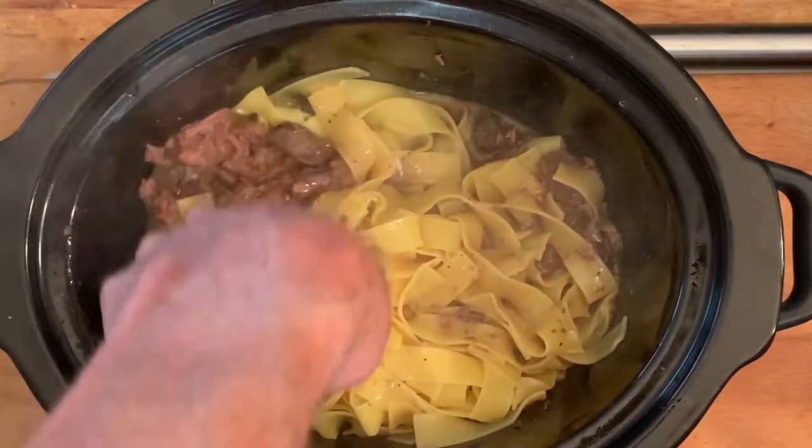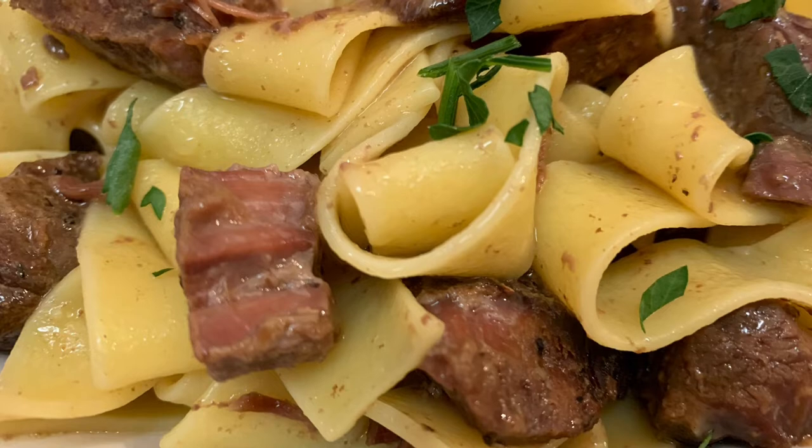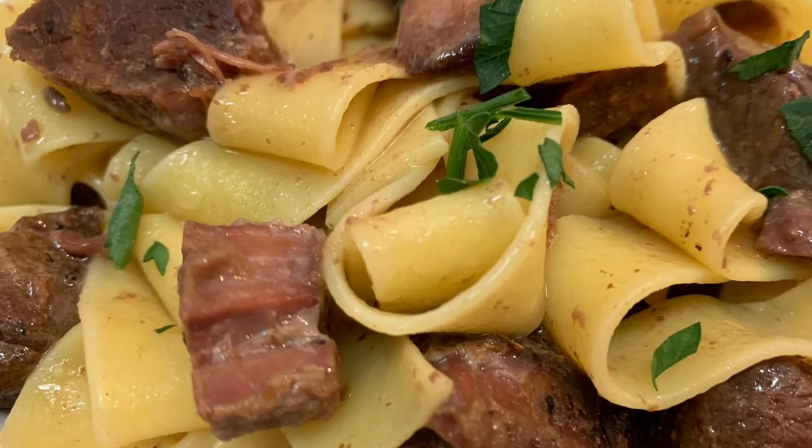Give it a quick toss, serve it up garnishing with parsley, and enjoy. Thanks so much for stopping by — leave a comment, I'll answer every one of you. Till next time, bye-bye y'all.